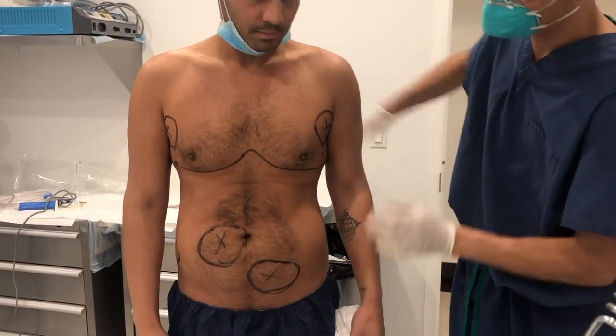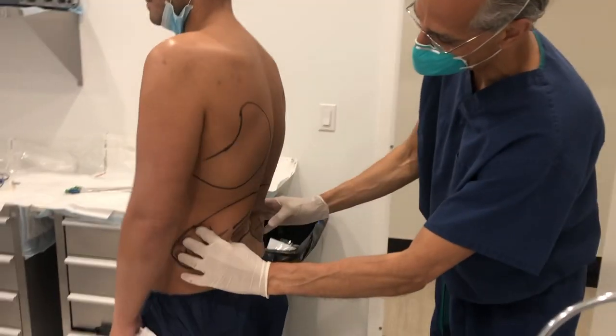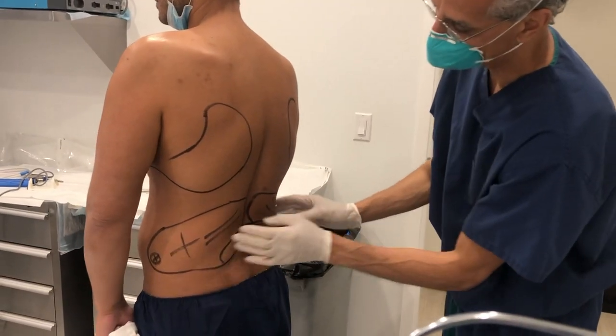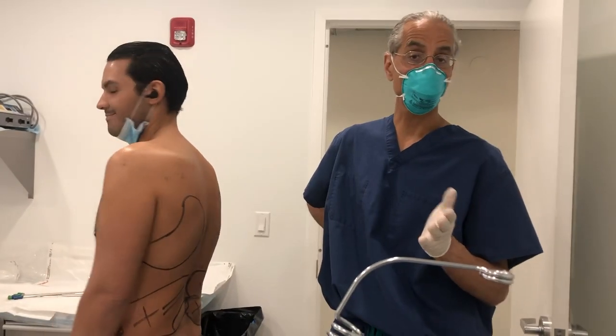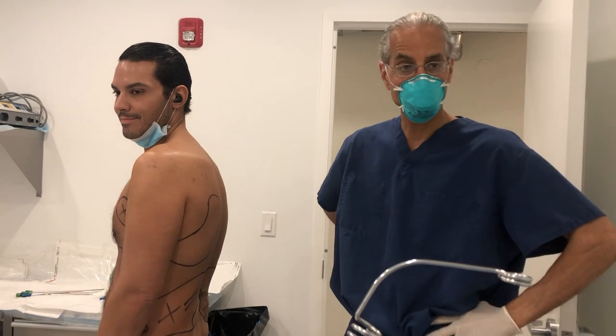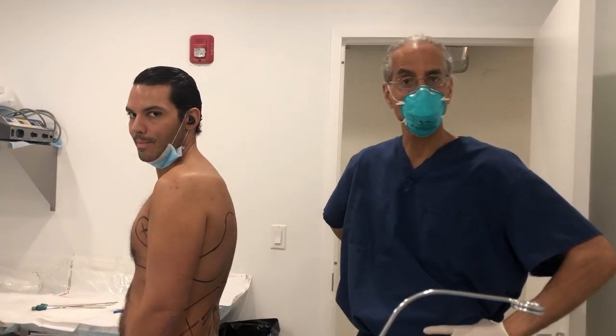He has a little pocky here. He had some lipo before. Let me just turn around here, Dante. You can see he has a little bit of fat pocky here in the love-handle area. So I'm just going to sculpt that up for him real nice. And he'll be very comfortable during the procedure. I'll numb him up. And we should be done in about 75 to 90 minutes. So we'll show you more footage as we're moving along.